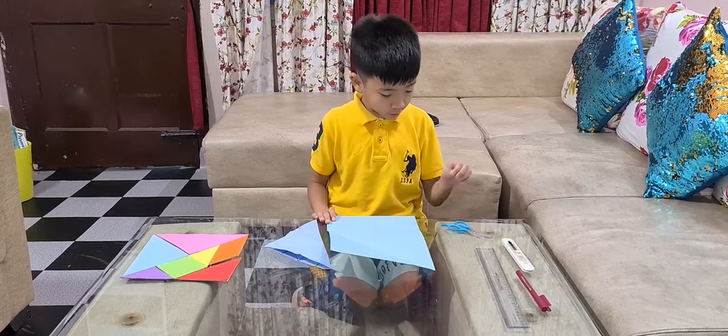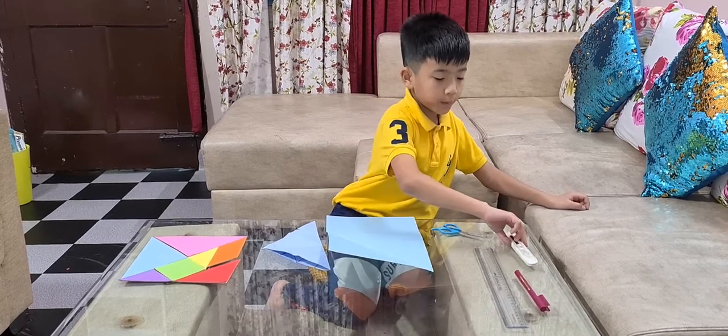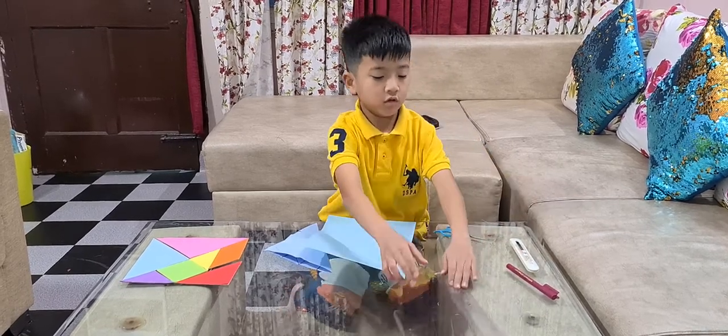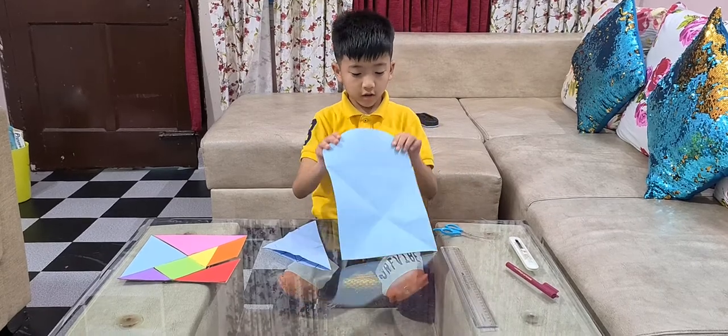I am going to do the project using a scissor, paper cutter, sketch pen, ruler, and a piece of paper.